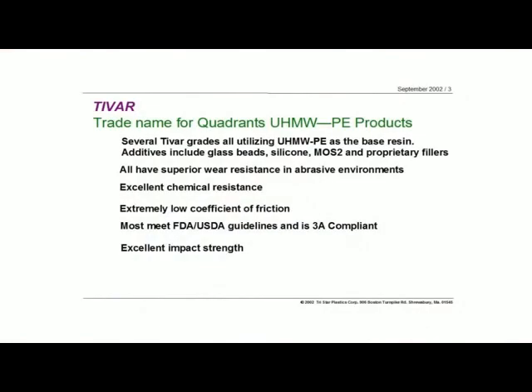Tybar comes in a lot of different grades. There are a lot of different fillers used to enhance the properties — ceramic fillers, moly fillers, glass beads, oils. A lot of different things can be added to UHMW to improve the friction properties, the dry slide applications, FDA applications where you need even better lubricity in food applications. There are repro materials, dimensionally stable materials. So Tybar is a very, very broad product line.